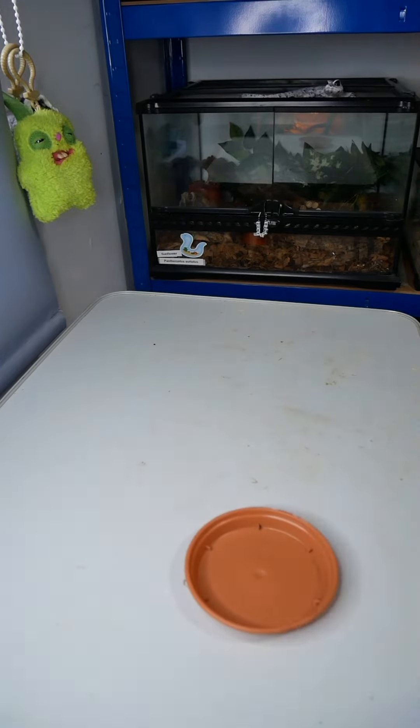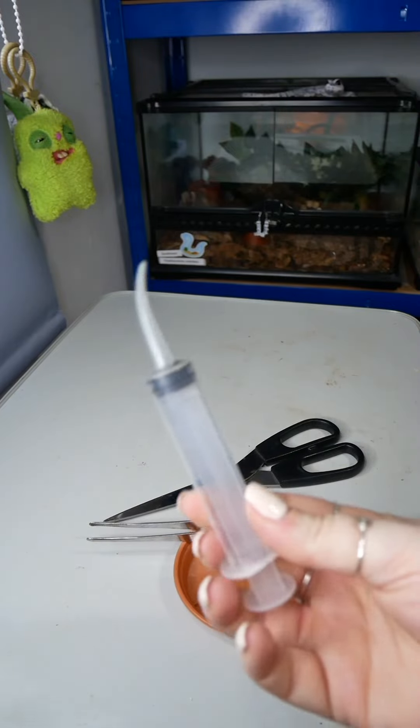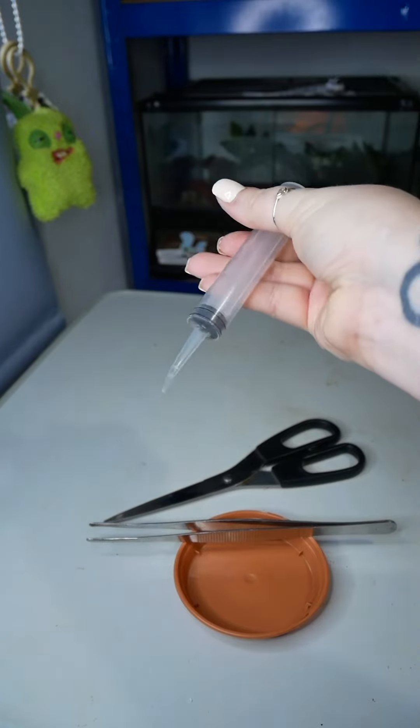For this, you are going to need some sort of dish, scissors, tongs, and I find this tool really useful and we will shortly find out why.